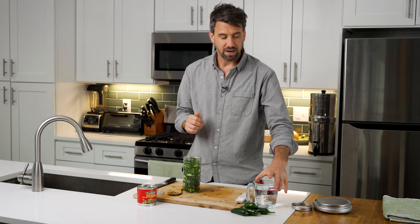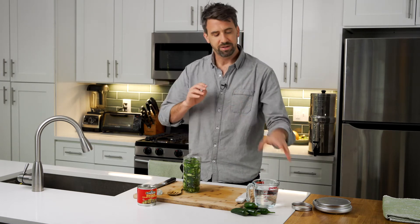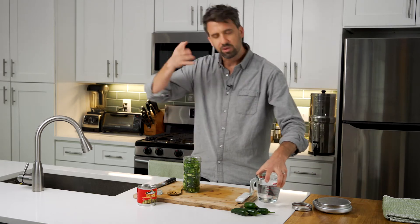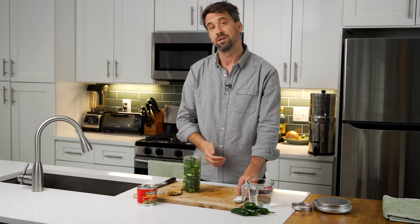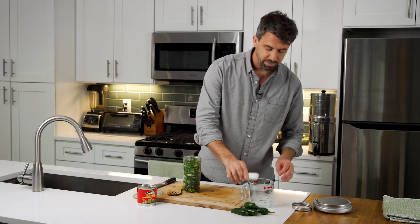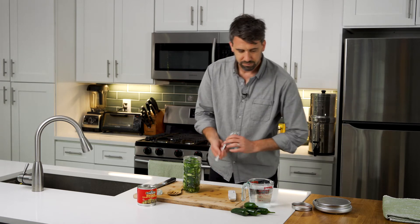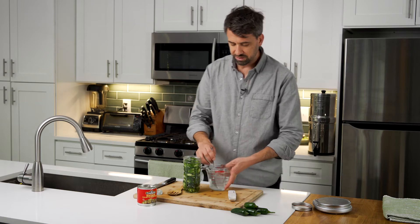Next step is we're going to make our salt brine. To do that, I have two cups of water and one tablespoon of salt. If you want to be really particular, you can actually weigh out your water — we're looking for about a two to two and a half percent salt brine here. So we're just going to dump it in, grab a fork, and we're just going to dissolve the salt in this mixture.